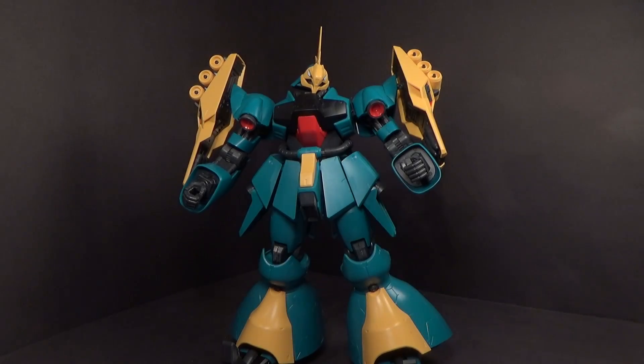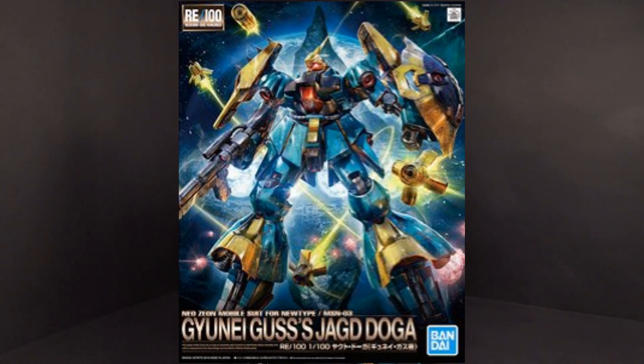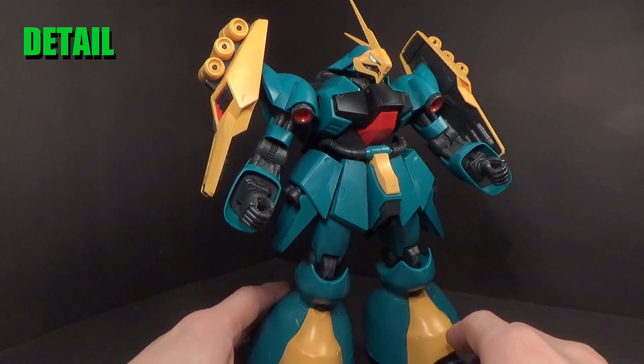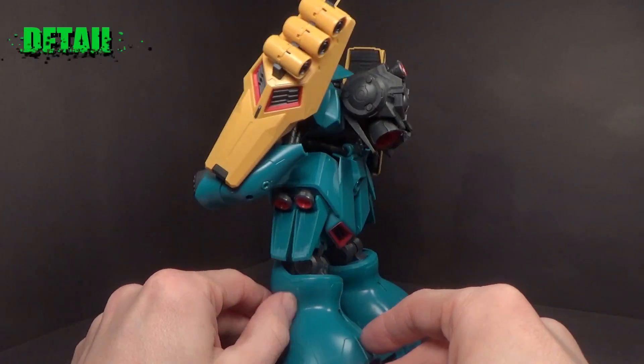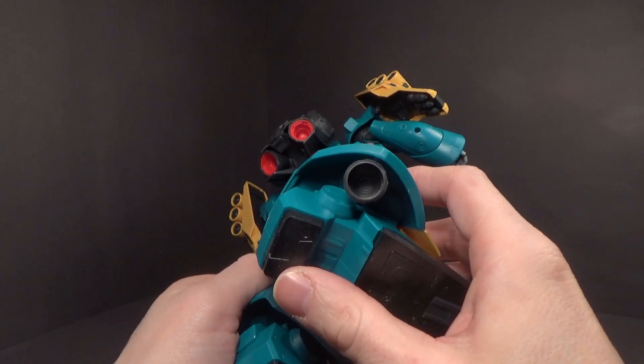Hello Gundam fans, this is Sprym92, and today I'll be looking at the RE100 Jagdoga from Char's Counterattack. This is one of the more bulky RE kits. Nicely detailed, all the thrusters are colored aside from the ones in the legs.